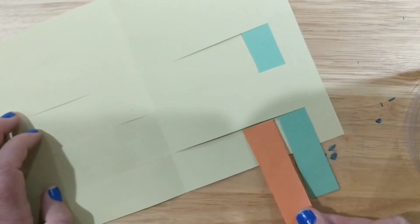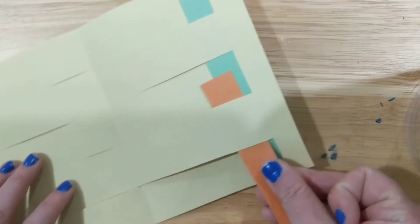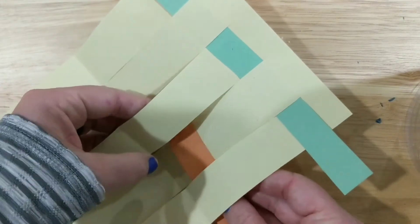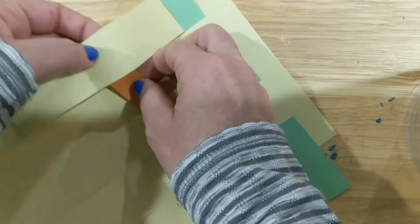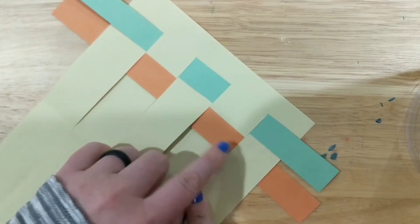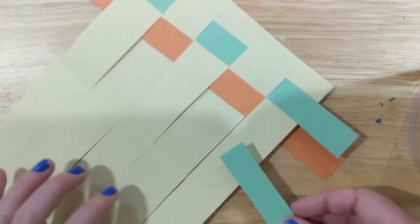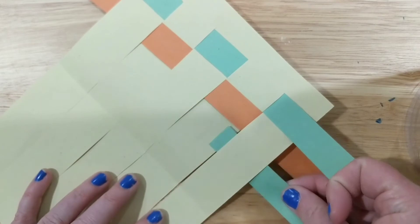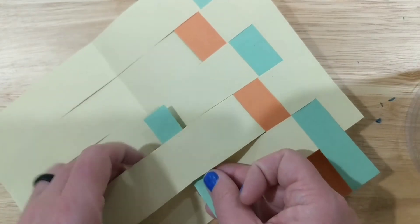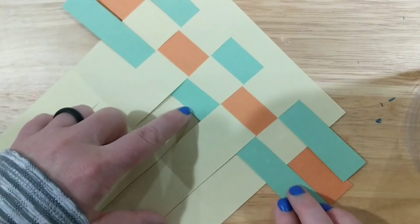Here comes the trickier part: the next piece can't start the same way the green started, otherwise it will slide on top of the green and you won't be able to see it. You need to do the opposite — go under, then over, under, over, like that, and pull it through. Make sure it's tight, then the next piece goes over — just the opposite of the last one — over, under, over, under.